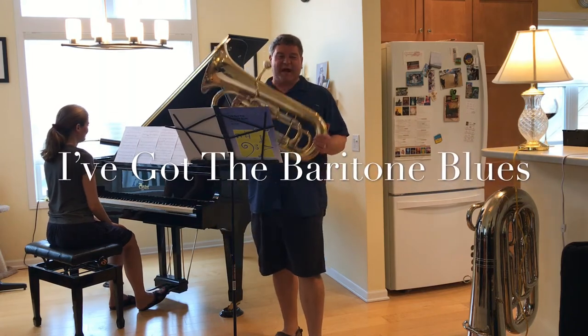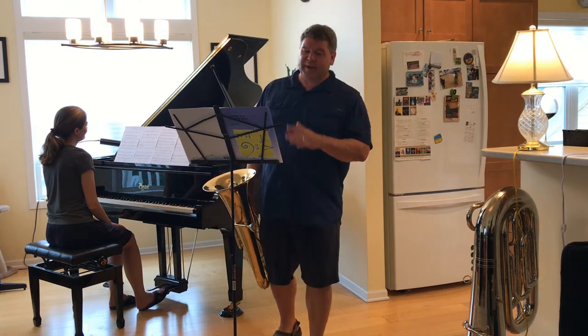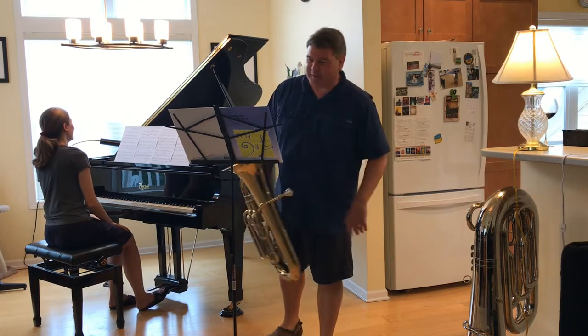Hello again. I'm back with my euphonium this time to show you what it sounds like played on euphonium or baritone. This one is called I've Got the Baritone Blues. It comes with both bass clef and treble clef parts.